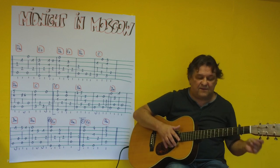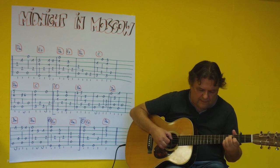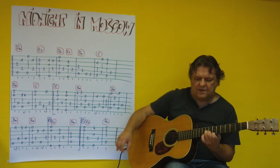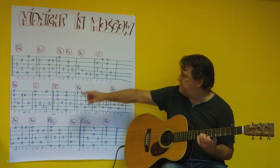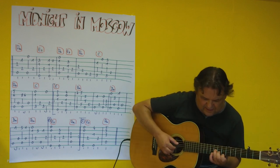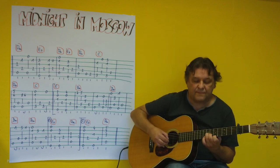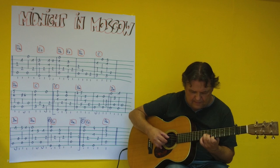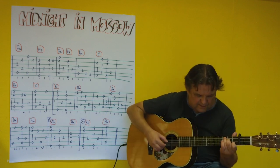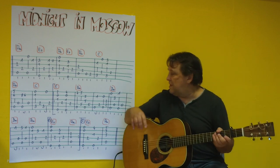Once more. [plays] Now comes an A-minor at the 5th fret — 5, 6, 7, 5, 6, 7 — and the little finger then plays the 8th fret. A nice alternating bass. And then it goes back into a C.